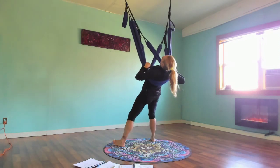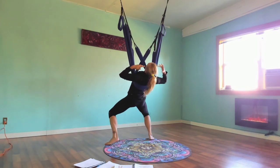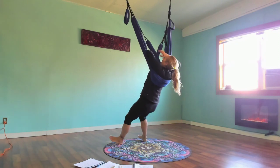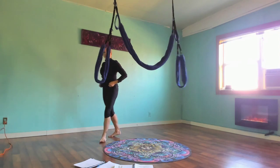The more material we have underneath us the less pressure and pinching, so when everything's doubled up it usually feels better. To come out, just unfurl and come through the center of the X, and we'll come to stand.